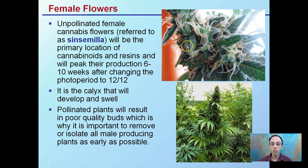Un-pollinated female flowers — and these are examples of un-pollinated female flowers — are referred to as sinsemilla. This will be the primary location of cannabinoids and resins, and will peak production 6 to 10 weeks or so after changing the photo period, depending on the cultivar used. This is the calyx that will develop and swell. Pollinated plants will result in poor-quality buds, which is why it's important to remove or isolate male-producing plants as early as possible. The goal is to increase cannabinoid production and have the plant divert all its energy into producing those chemicals, instead of producing unwanted seeds.